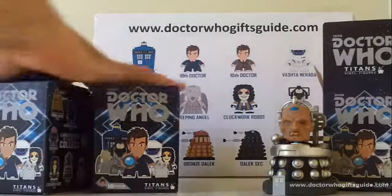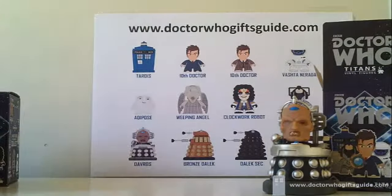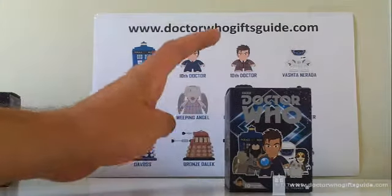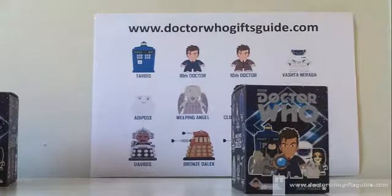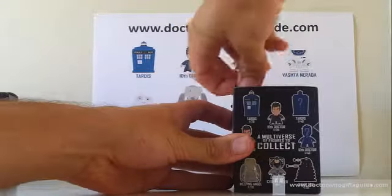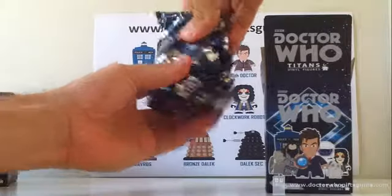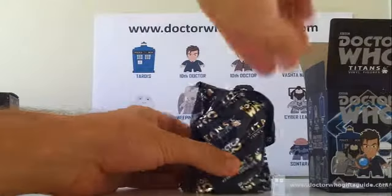We've got four Titans to go and we need two figures — can we do it? Let's go on to Titan 17. We're hoping to avoid another Davros, although it's touch and go because they've all got the Dalek base — it's very hard to tell.